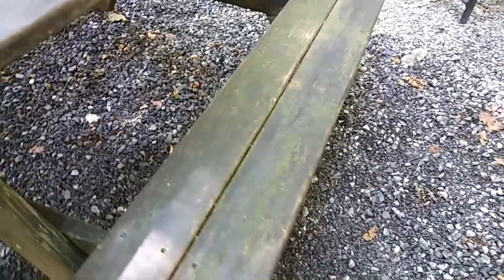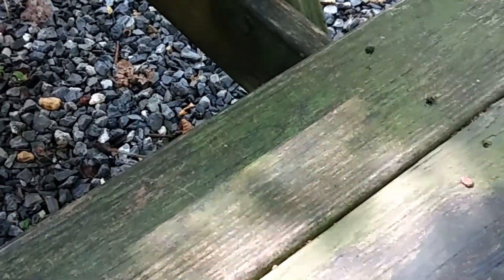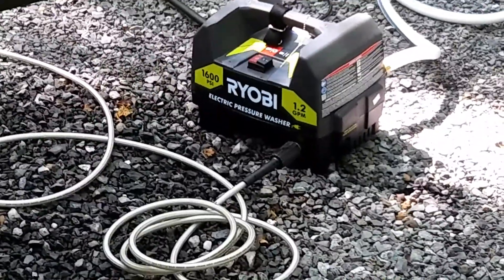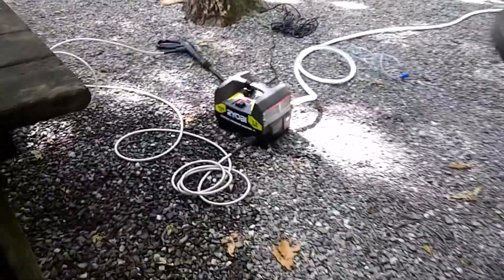Can't wait to see what it looks like. What pressure washer are we using? Nothing crazy, only 1600 PSI. Ryobi — a little electric pressure washer. Does the trick. Yep.